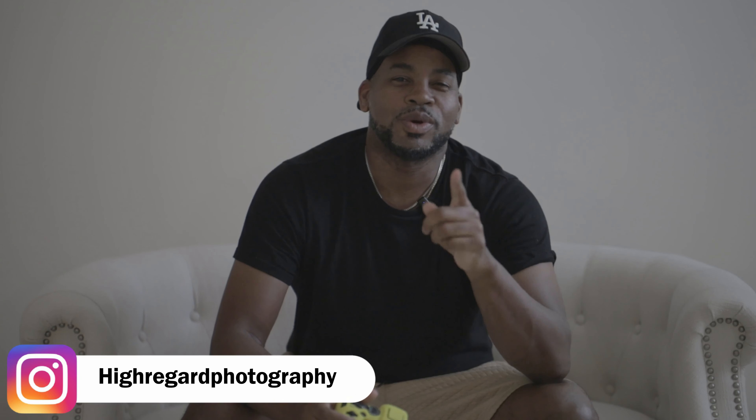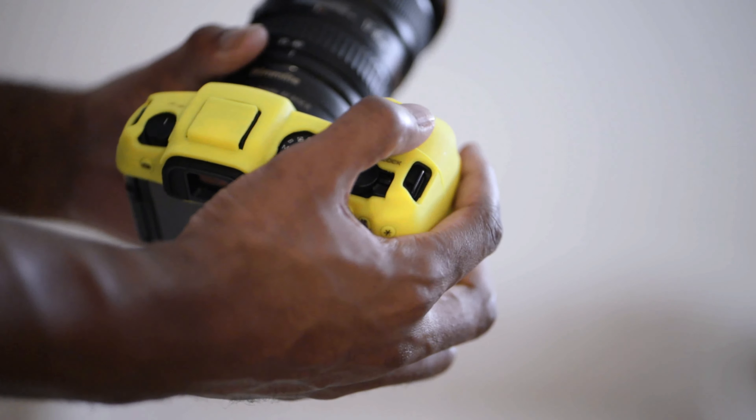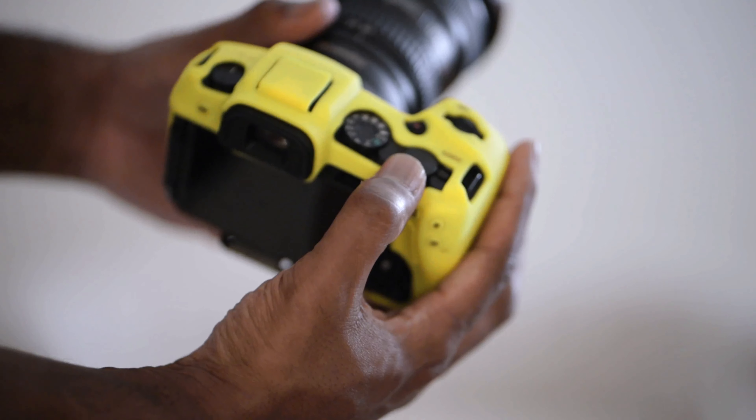What is going on YouTube? It's your boy D-Row with High Regard Photography. Today's video, I want to do a quick talk on my custom buttons for the Canon RP. I'm going to start off with the two dials — you have a front dial and a thumb dial.